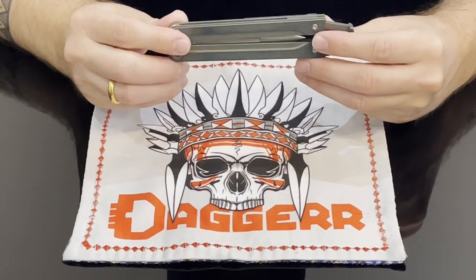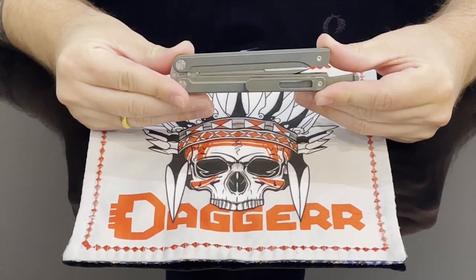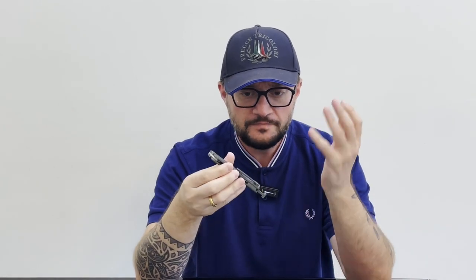Monarch balisongs will be at Blade Show — I'm really happy to announce that our partners who are assembling our balisongs are finishing up, and yes, at Blade Show they will be there. They've already been on Blade HQ and are sold out. It's a really successful project and I really enjoy this knife.